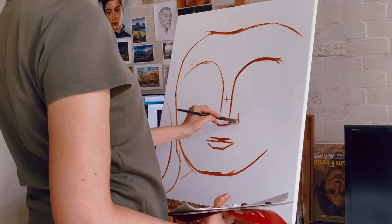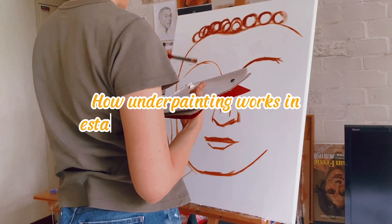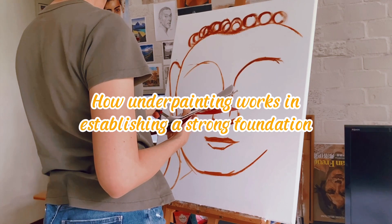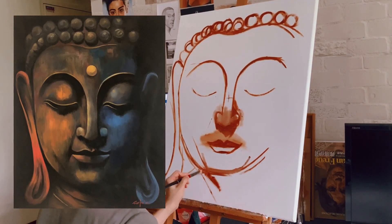I'm not going to show my entire painting process. Instead, I'll be diving into how underpainting works for me in establishing a strong foundation in my border painting. I truly believe this step is crucial, especially for an artwork that is characterized by dark tones.